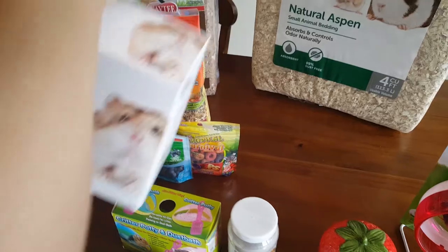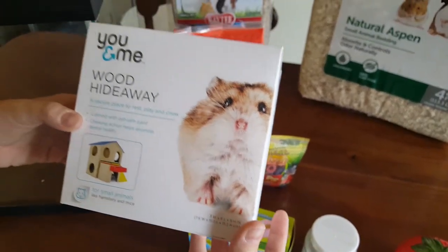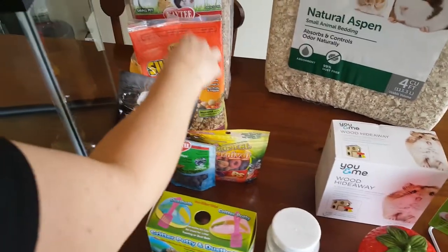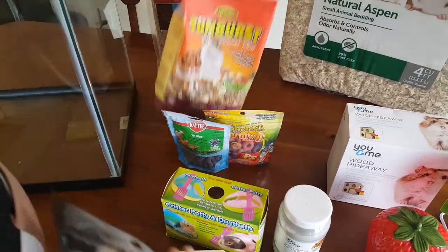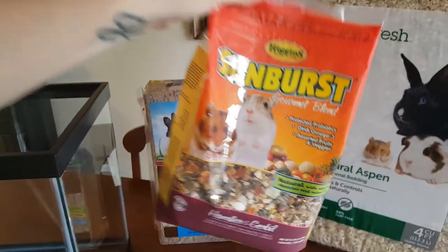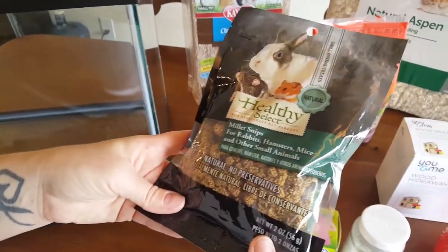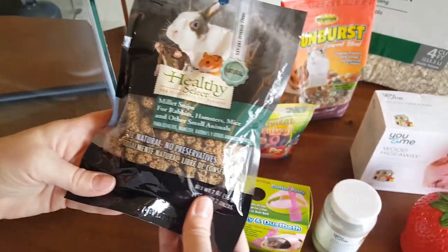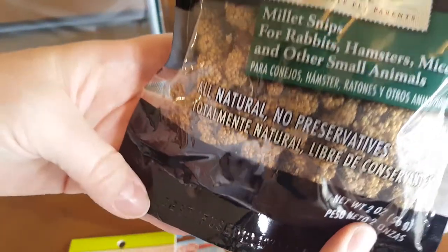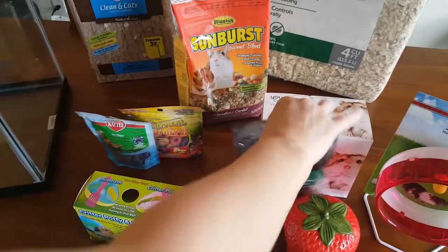And then we got him a wooden hideaway home, so he has some area to play and we're going to put this together for him. And then we got the Sunburst Gourmet Blend for hamsters — I heard this was a really amazing brand so we're going to try it. And then these were just little millet snips. I saw a hamster in the store playing with these so I decided to pick them up. It's all natural and that's what we're going for.